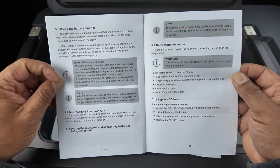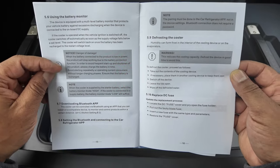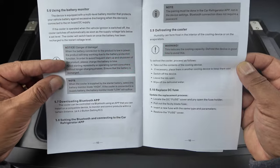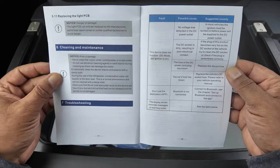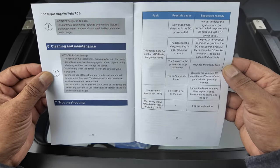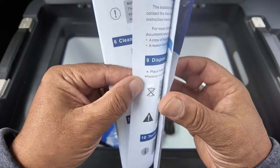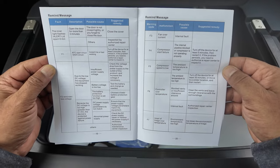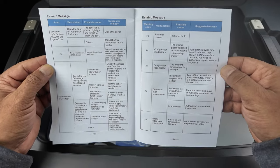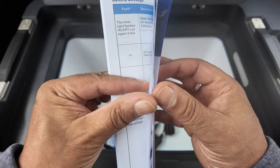It protects your vehicle battery. The device is equipped with a multi-level battery monitor that protects your vehicle battery - obviously you don't want your vehicle battery going down because you've got it on all the time. So that's really good. And as I said earlier, there's an app - I'm going to download that later. There's some fault diagnoses too - fault, possible cause, and suggested remedy. At least they've given you a lot of information if you do have any problems with your installation.